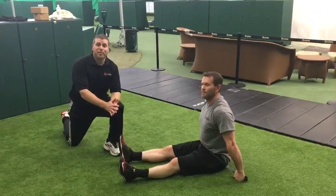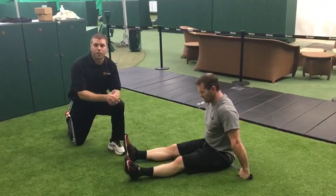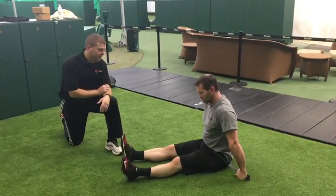Hey everybody, Brendan O'Neill here from Ready Fitness. We're back with Coach Scott. We're gonna do the third and fourth stretch of our super band series.